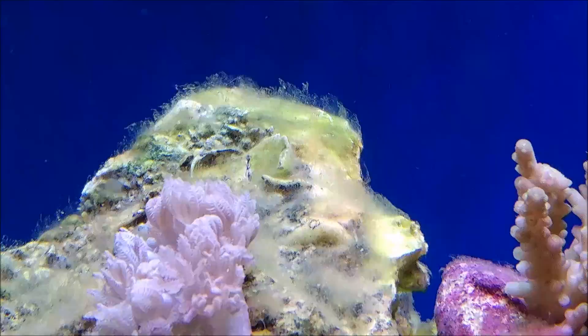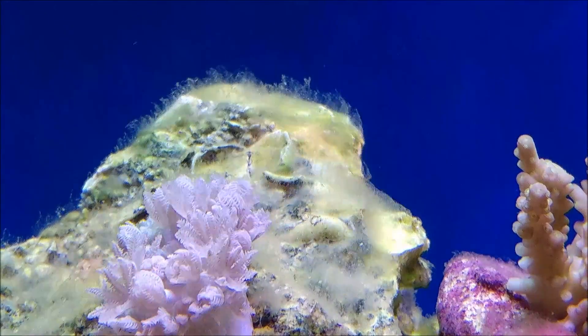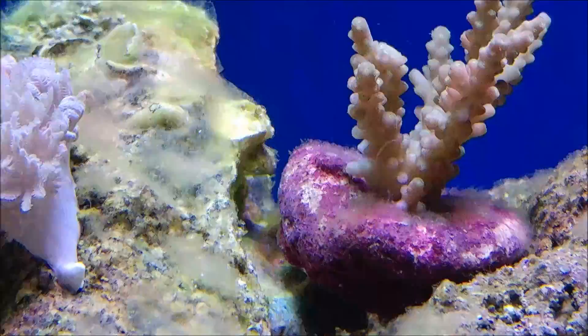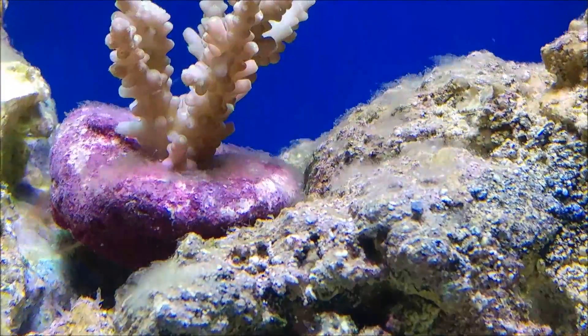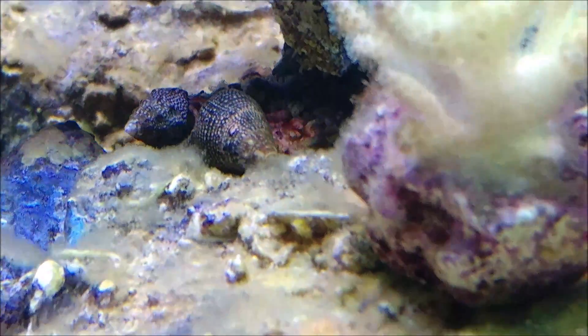Hey guys, I wanted to show you what's happening in the tank here right now. As you can see, I've got some algae here. As far as I can tell from doing research, it's ghost algae — or at least that's the slang term for it. It's been in the tank pretty much since day one; it came in on one of the rocks, or at least it developed on one of the rocks. I've seen it kind of expanding throughout the tank once I got the SPS corals.